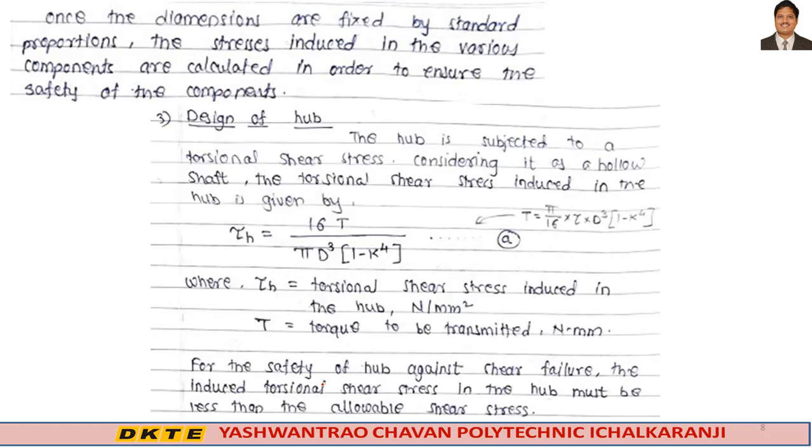Step three is design of hub. The hub is subjected to a torsional shear stress, considering it as a hollow shaft. The torsional shear stress induced in the hub is given by: T = (π/16) × τ × D³ × (1 − k⁴), where T is the torque to be transmitted in Newton-mm. From this, we can calculate τ_h — the torsional shear stress induced in the hub — in Newton per mm². This is equation A.